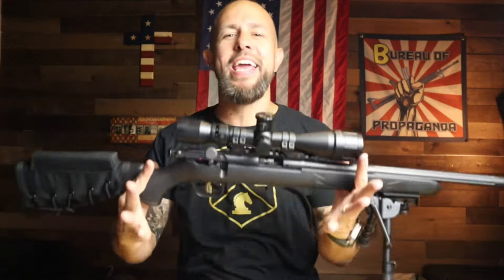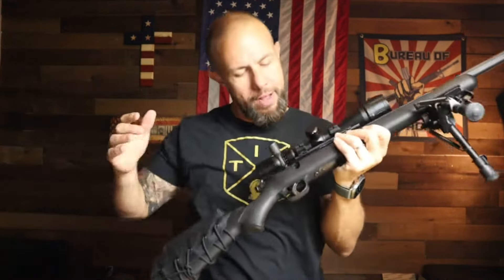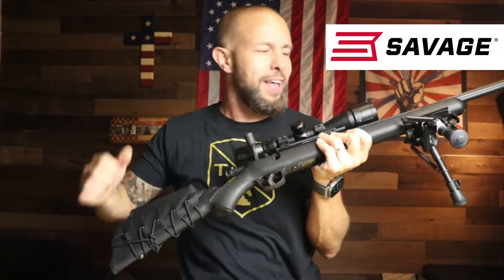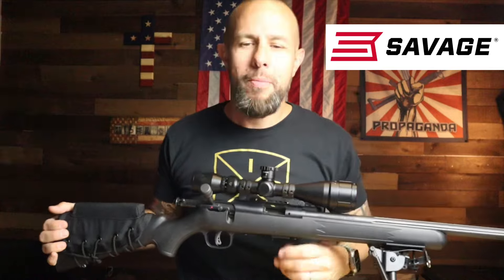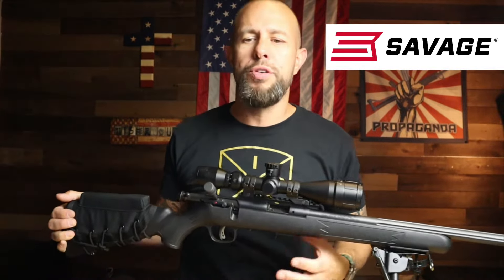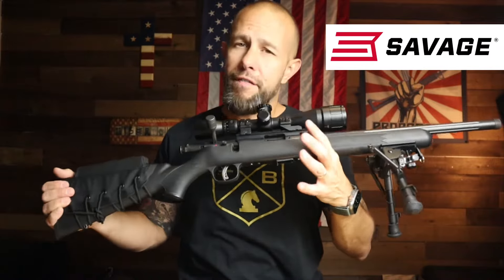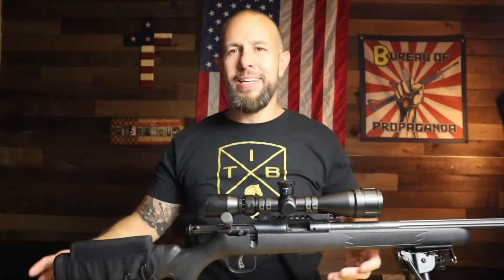What is going on ladies and gentlemen? Today we have a 22 LR bolt action rifle from Savage Arms. It was a lot of fun playing with this rifle — the model number is the 28702. It's a very affordable bolt gun, and we're getting right into it.